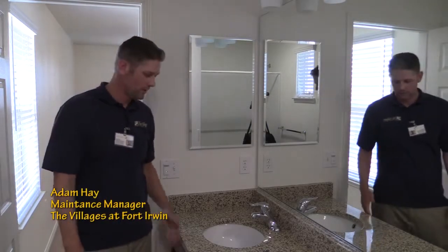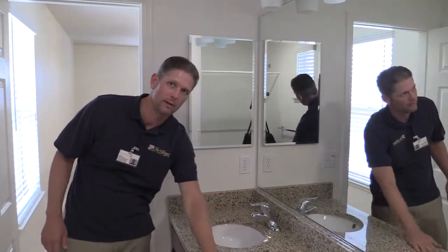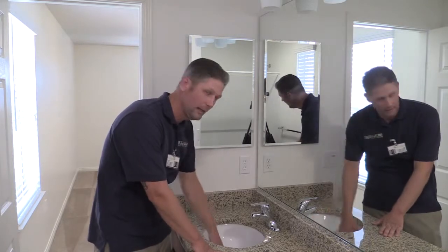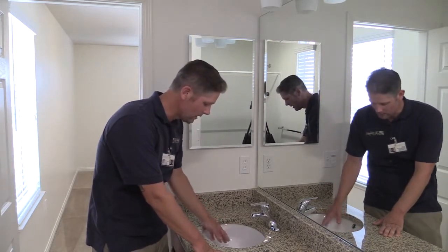For your bathroom, you're going to want to make sure that your countertop is free of any debris. You want to just make sure you're running your hand across it after you're done cleaning. Same with your sink — you want to make sure that any buildup is out of here, any toothpaste or anything like that is gone.